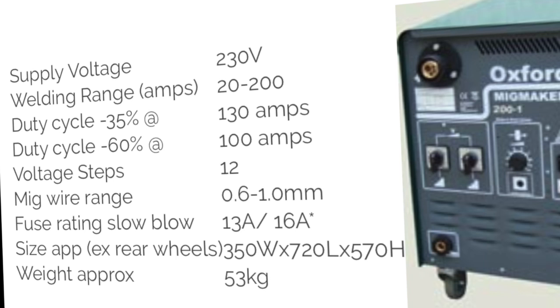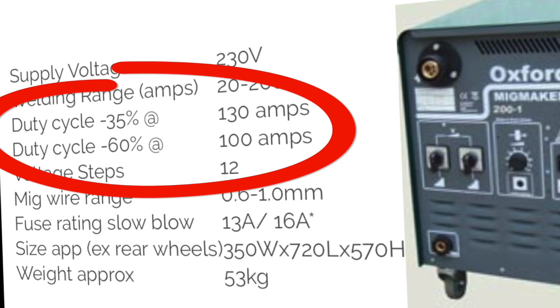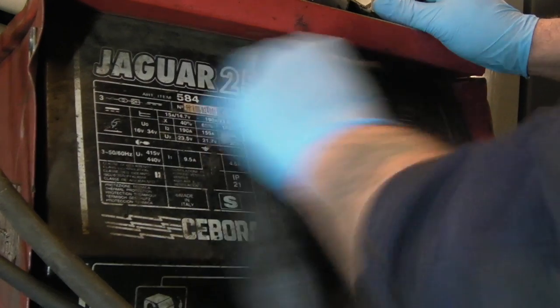One of these key details is the duty cycle, which you should see in the specifications. For example, this machine has a duty cycle of 35% at 130 amps and a duty cycle of 60% at 100 amps.